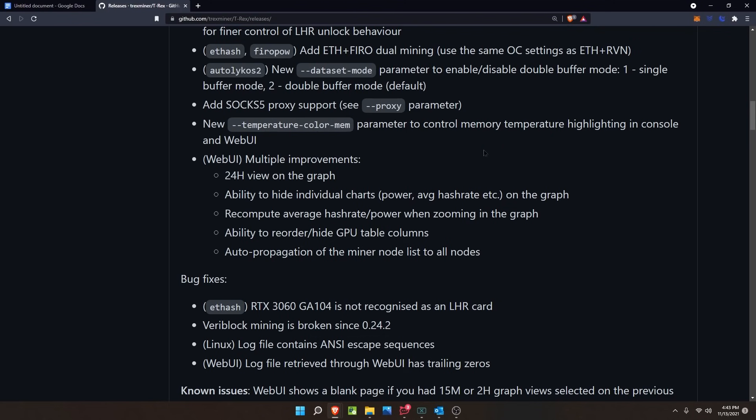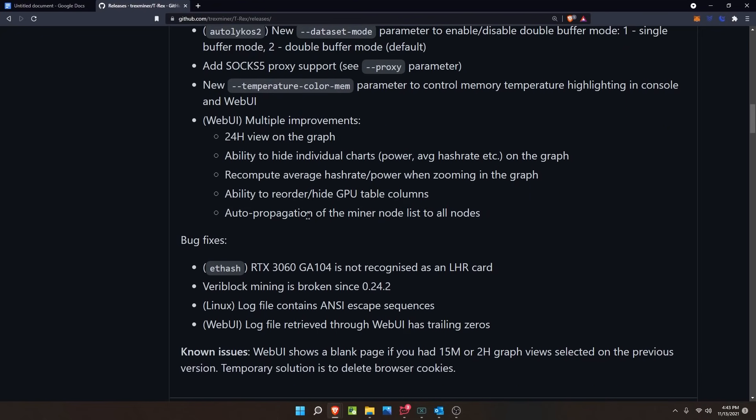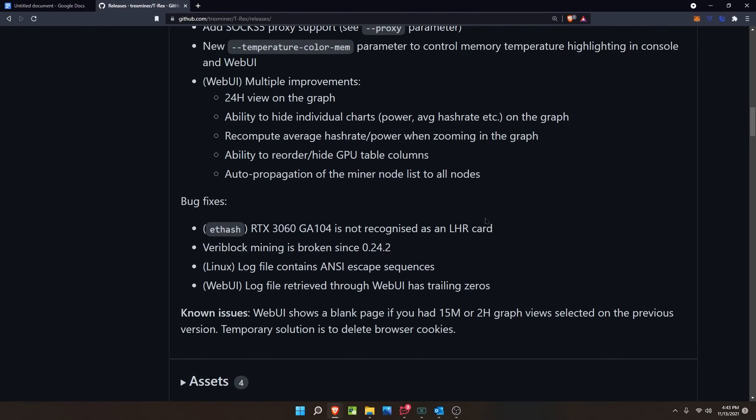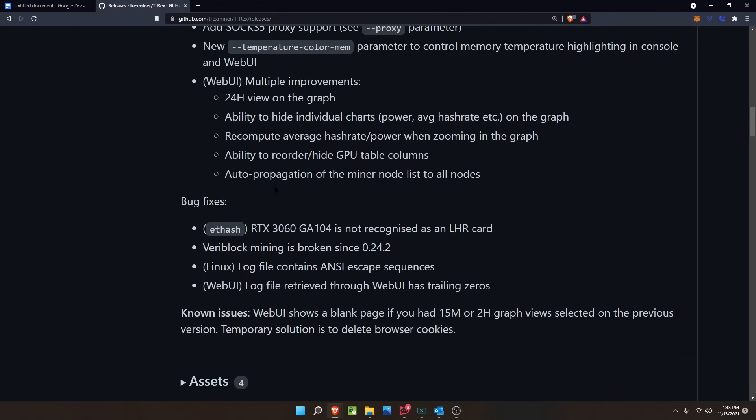A new temperature color memory parameter has been added to control memory temperature highlighting in the console and web UI. The web UI also sees multiple improvements: a 24-hour view on the graph, the ability to hide individual charts like power and average hash rate, recompute average hash rate and power when zooming in the graph, the ability to reorder or hide GPU table columns, and auto-propagation of the miner node list to all nodes.